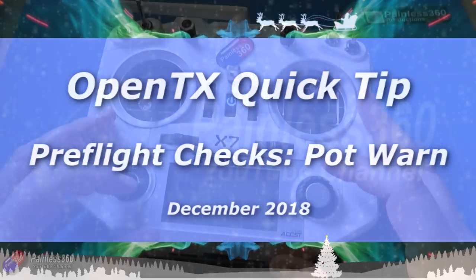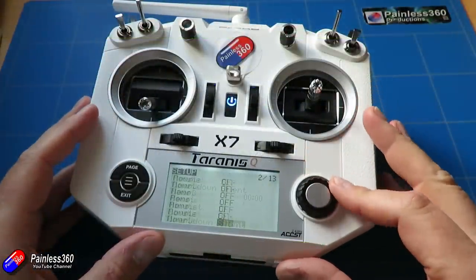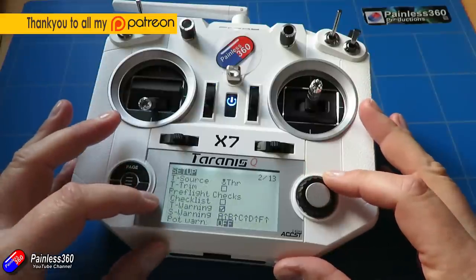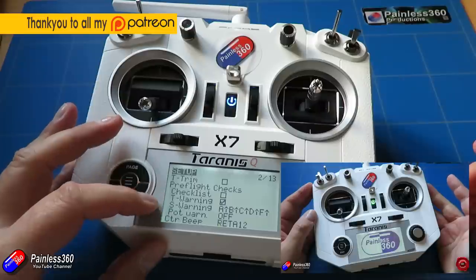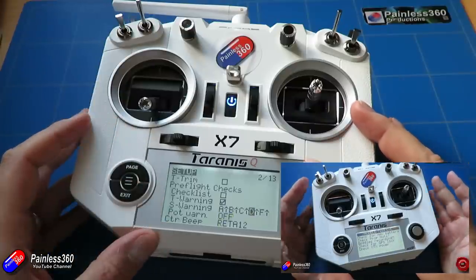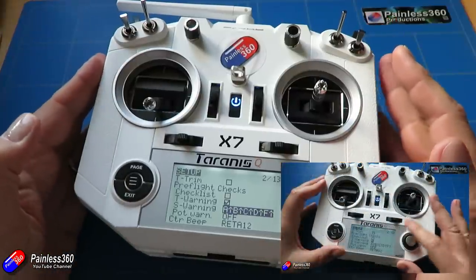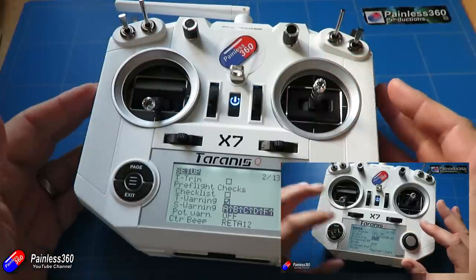Hello and welcome to this OpenTX Quick Tip. I've already talked about an awful lot of the things that the radio will do as part of the pre-flight checks — the checklist, the throttle warning, and the switch warning where you can decide how you want all the switches to be and have a warning if they're not in the place you need them for a particular model.